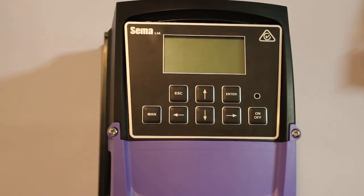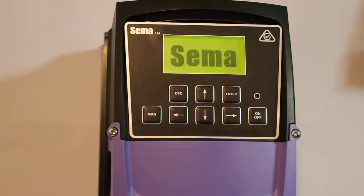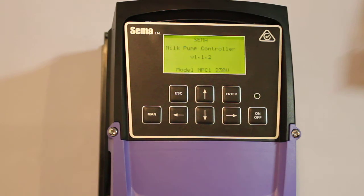Welcome to the setup video for the SEMA MPC milk pump controller. When the power is first applied to a new controller, the SEMA logo is displayed for the first 5 seconds, followed by an informational screen which gives the software version number and the model of SEMA controller.